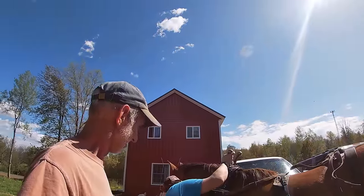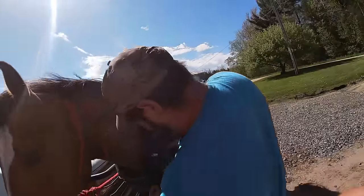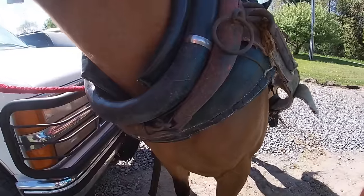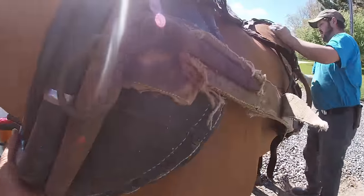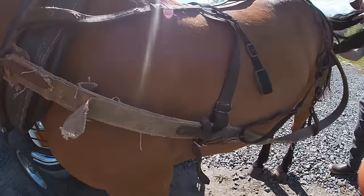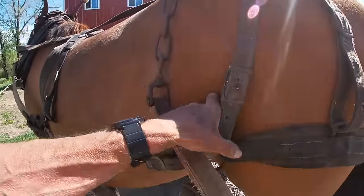Hi everybody, we're over at Justin's today again. We were here a couple weeks ago and he was getting his harness adjusted for his horse that he wants to start driving around. So we are back to do some more adjusting and to actually drive the horse around. He got a part of a britchen from me, and with that and what he had, he has made a pretty good harness and is going to adjust it up pretty nice.